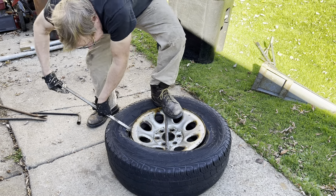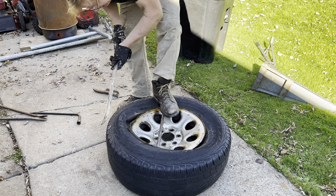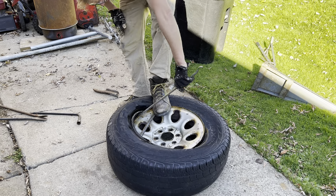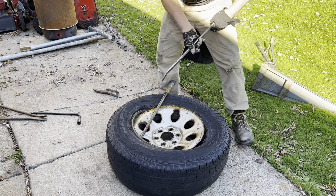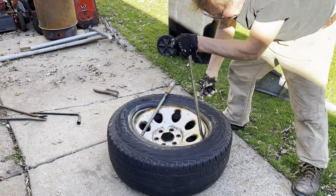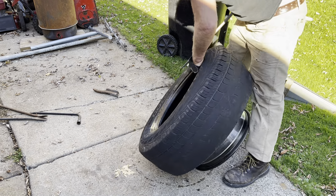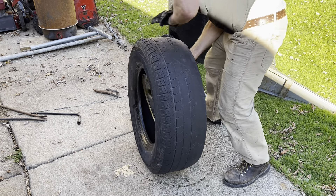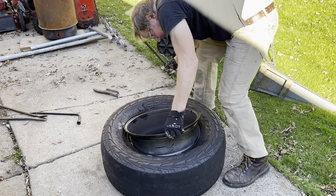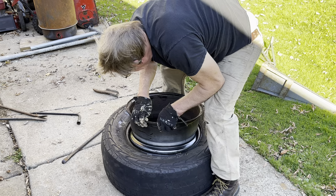Come on, get in there - it helps if you swear at it. All right, we're almost got this side off. When I go to reassemble them I just put a little bit of axle grease on them. Call this an aerobic tire removal workout.